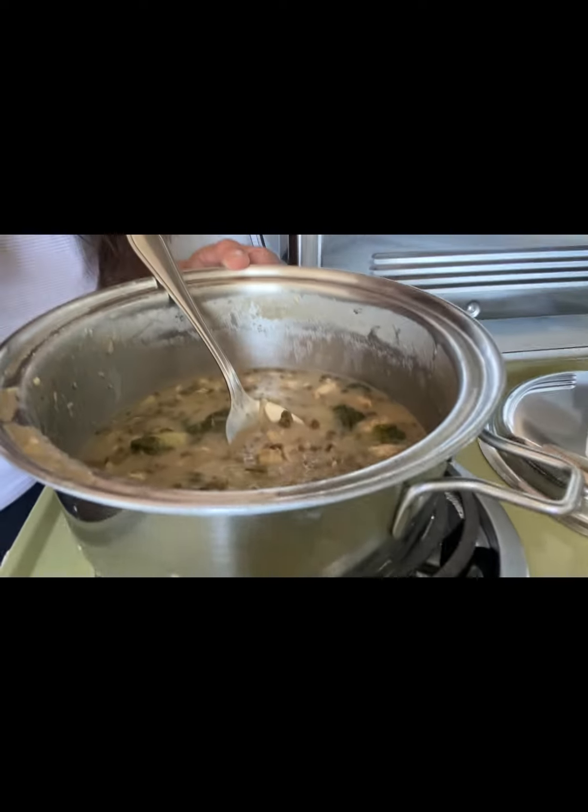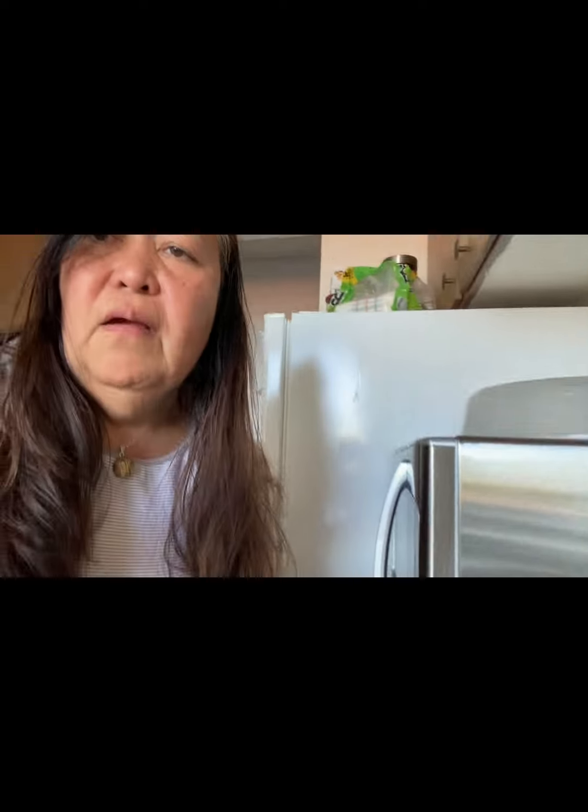But the taste is so good and it's healthy. If you're vegetarian, don't put chicken — you can just use any kind of vegetable you like to eat. Bye for now. Have a nice day. Bye!